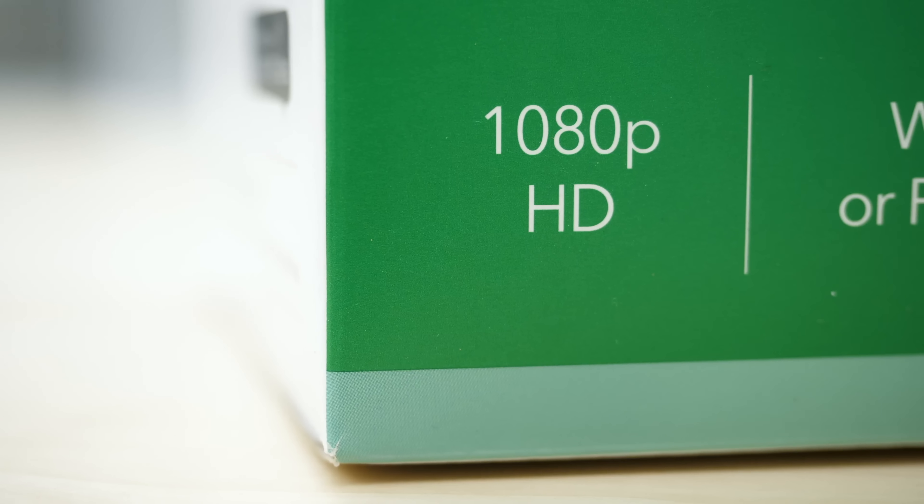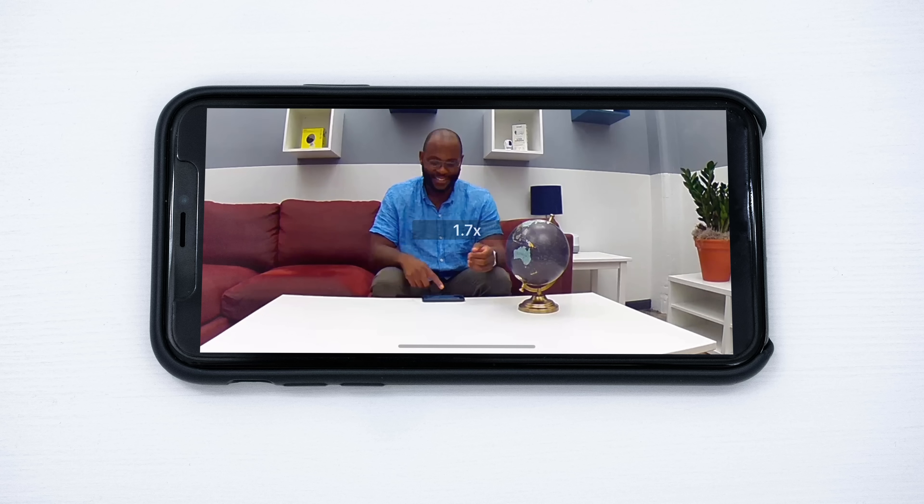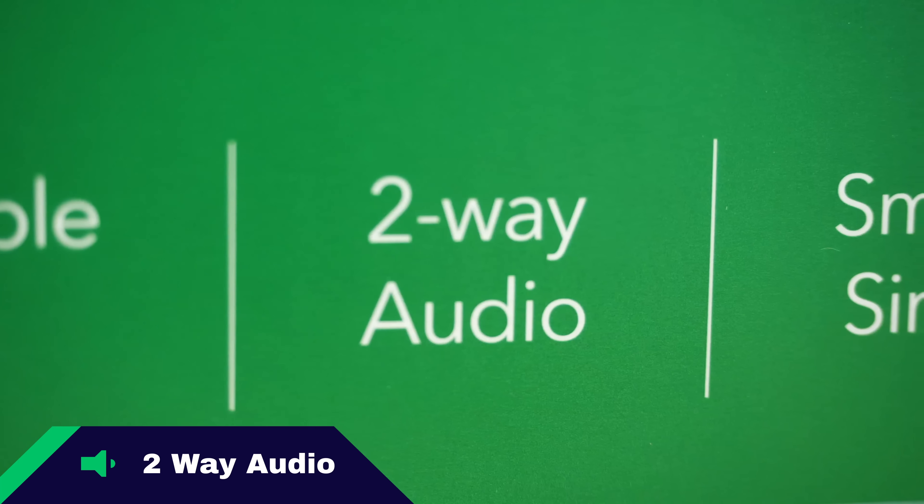Video quality is a Security Baron Necessary Feature. The Arlo Pro 2 comes with what is almost standard now — 1080p high-definition video. You can enhance that vision with eight-times digital zoom, and you can see anything within a 130-degree field of view. In terms of its video quality, we give the Arlo Pro 2 full marks.